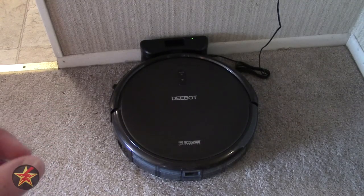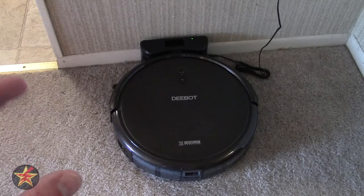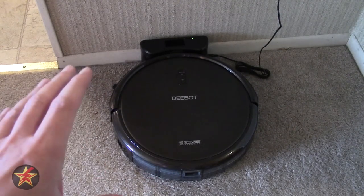Hello, I am Wander001, and this is my review of the Ecovacs D-Bot N79S. This is a robot vacuum, so very similar to a Roomba.